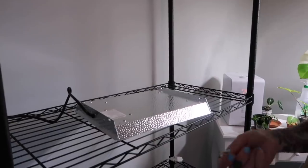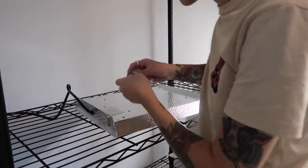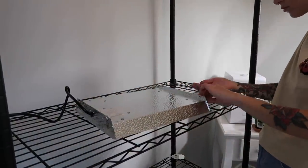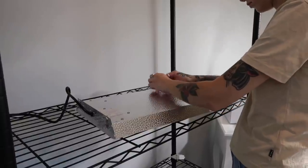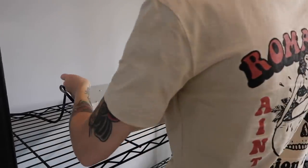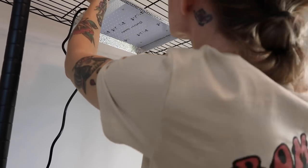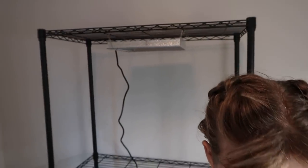So it came with these little hooks that I'm just going to use to suspend it. That was actually super easy — now it is all attached to the top of the shelf. Hopefully that's okay. That's not the way that Mars Hydro suggests to hang things, but that's the way I am doing it. So hang it however you like at your own risk — that's all I'm going to say about that.